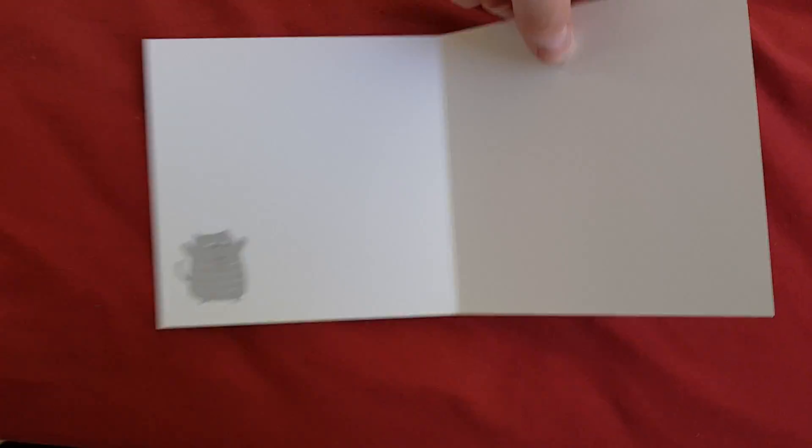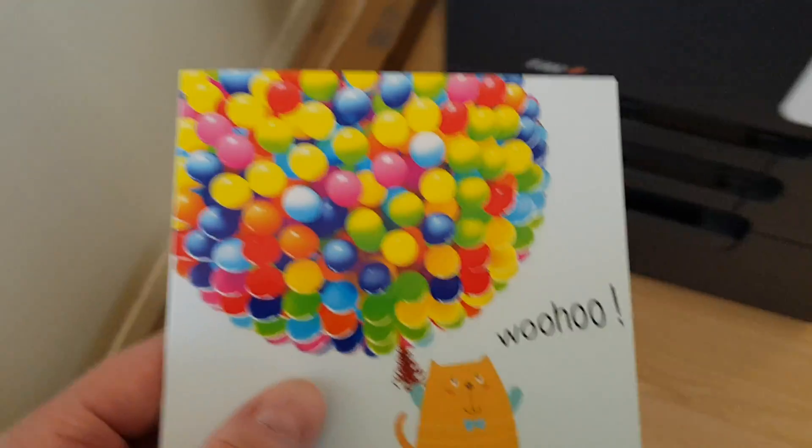Let's see what this is — whoo, interesting! It's a blank card. You can make it a birthday card — it looks like a birthday card or anything. I don't like that one, but I like the colors there.